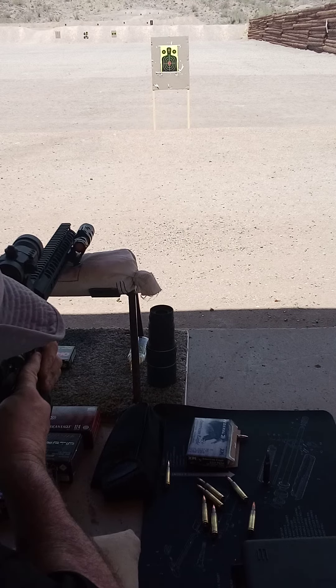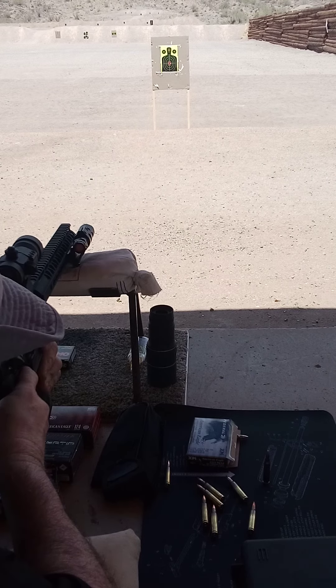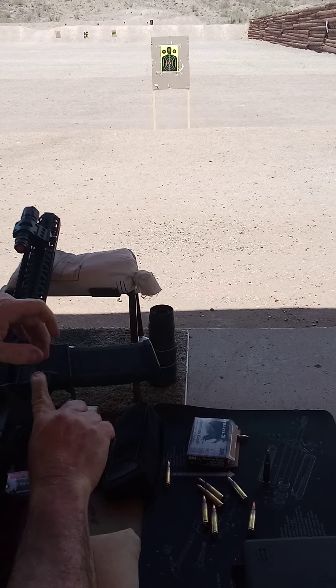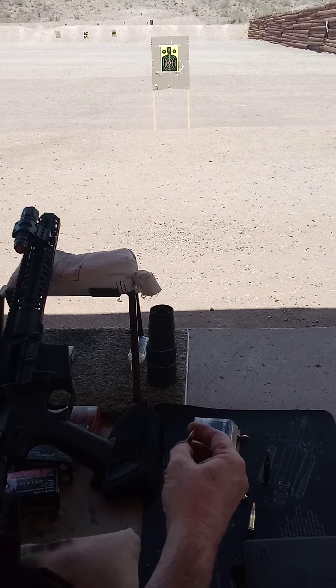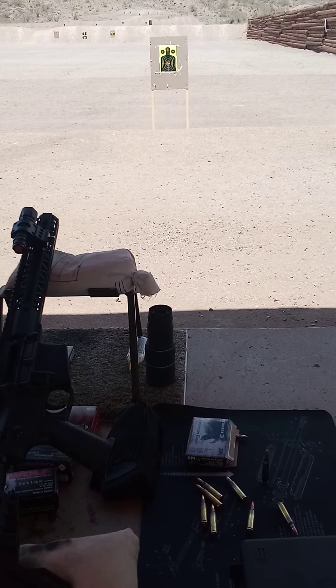200, you're on point, ready, fire, clear. Clear. We are on point, we are centered out.